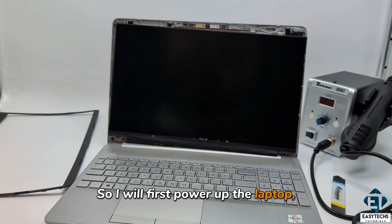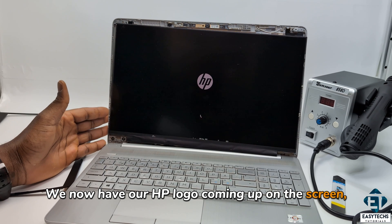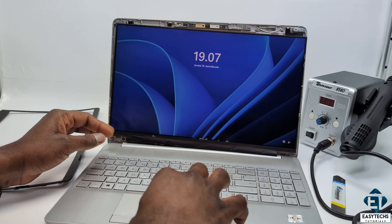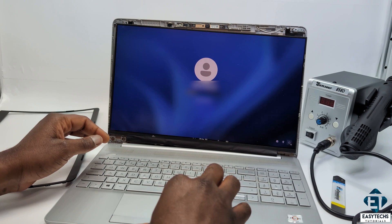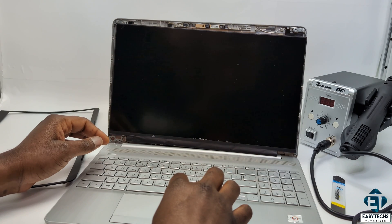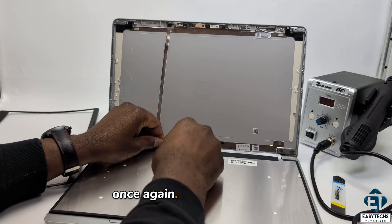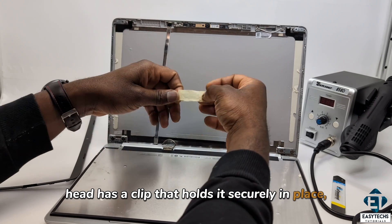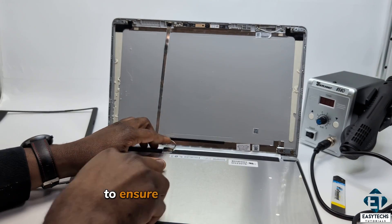Lo and behold, we now have our HP logo coming up on the screen, and the laptop seems to be booting up fine. Now to complete the fix, I will shut down the laptop and double check that the flex cable is properly attached once again. In this case, the 30-pin connector head has a clip that holds it securely in place, so it's important to ensure that clip snaps tightly in place before applying a masking tape over it to ensure it's properly fastened.